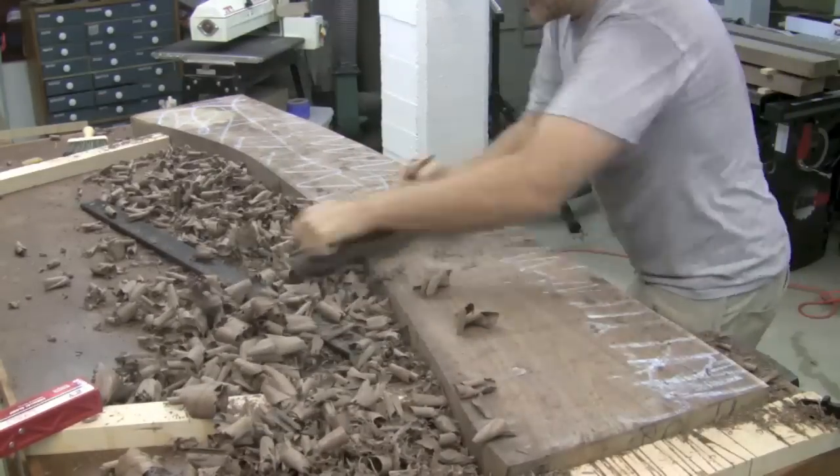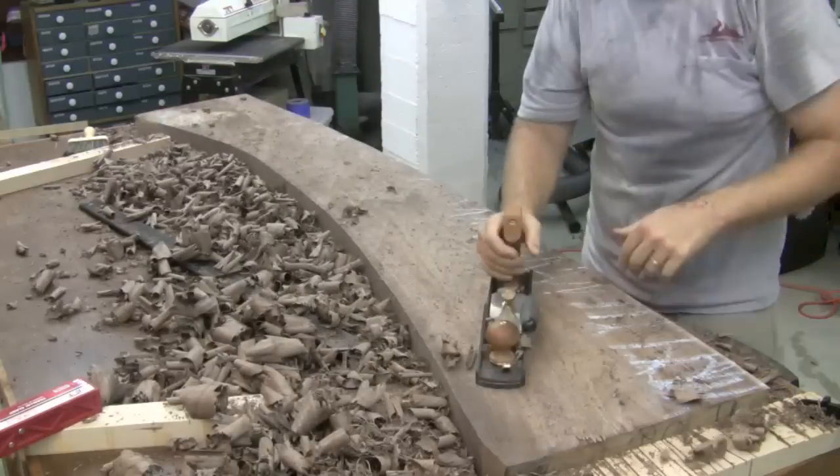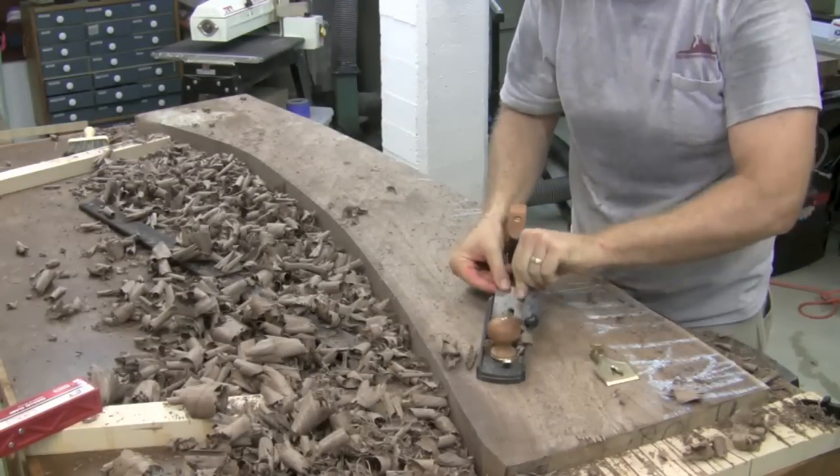I also use chalk to gauge my progress — chalk up the whole board, work across, and then you can quickly see where the low spots are. Don't forget to sharpen the blade every time you feel it getting dull.